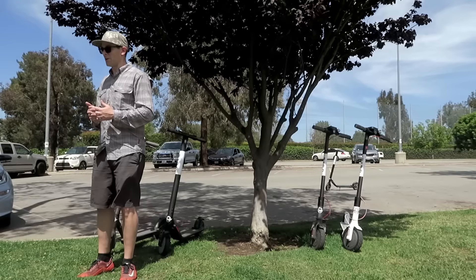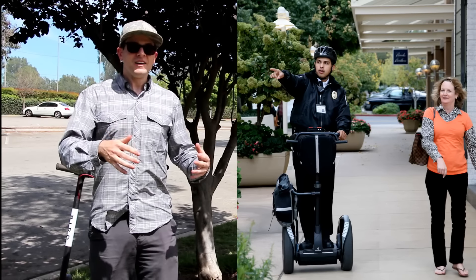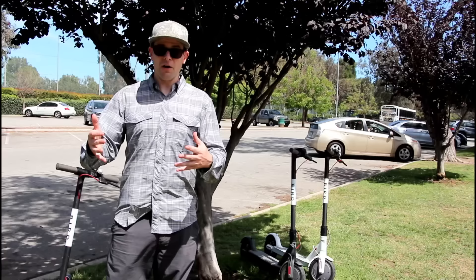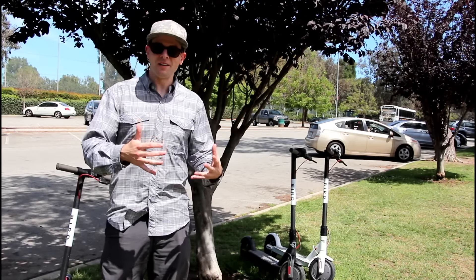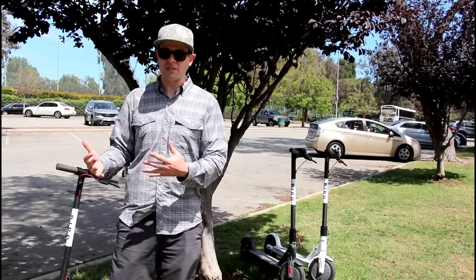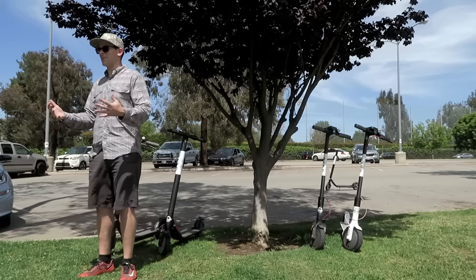Ninebot actually bought Segway in 2015, and interestingly enough, Xiaomi — which makes the M365 — is a major investor in Ninebot. So you'll see similarities and differences between the ES2 and the M365, as the two companies seem to both compete with each other and work together at the same time.